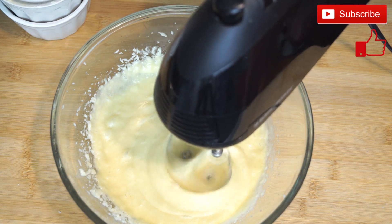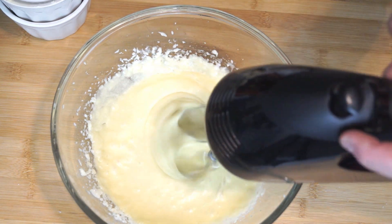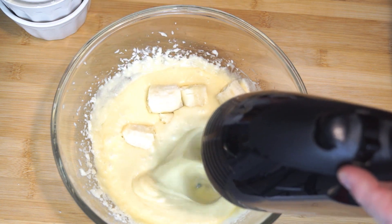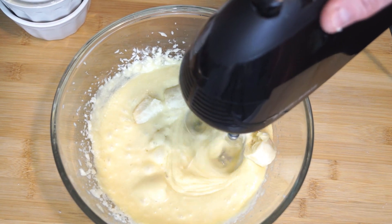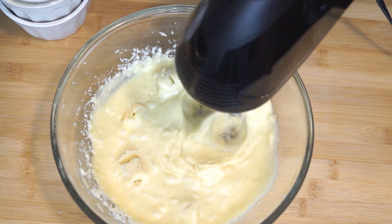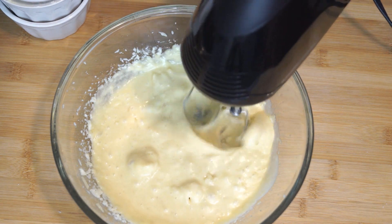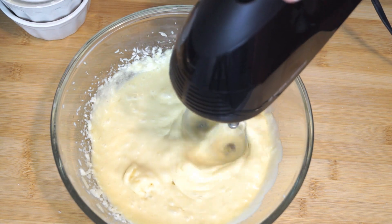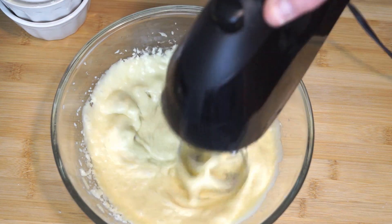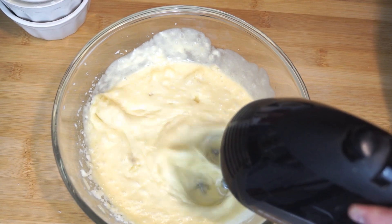Next, we are going to add 2 cups of bananas. You can mash these up before you put them in, or you can just cut them in small pieces because the mixer will break them up. The best bananas to use are ripe ones — they'll be a little mushy to begin with, but your mixer will take care of that. I put them in about a cup at a time and just let the mixer chop them as it goes, so there's no need to mash them completely beforehand.